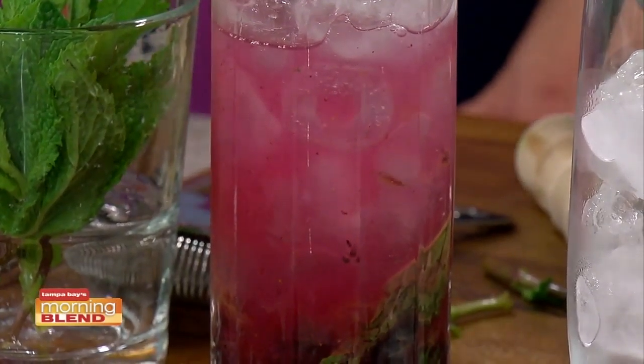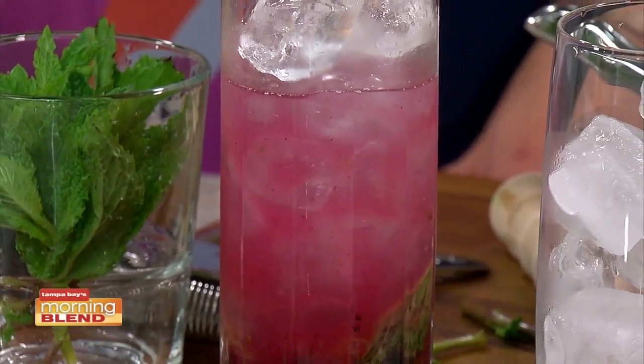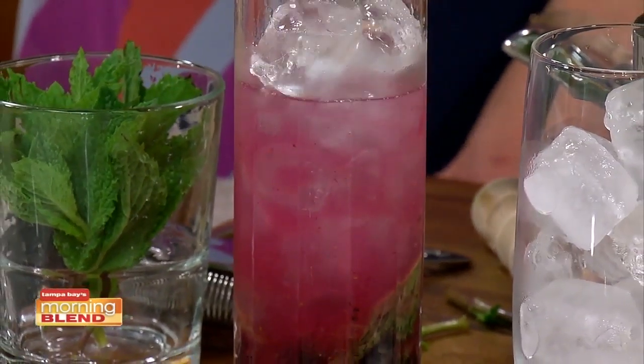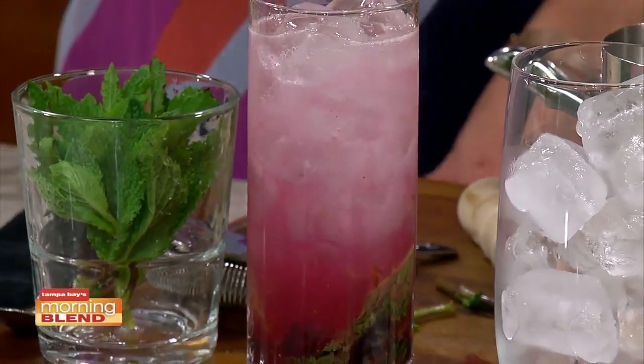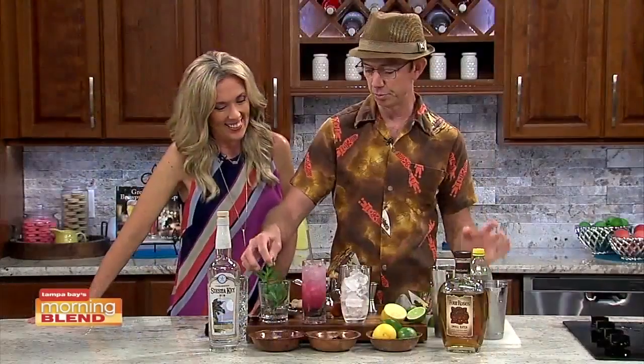You can shake a mojito too — then you don't have to muddle it, because the shaking breaks up the mint and gets the flavor in. But I feel like muddling is part of the fun with a mojito. The muddling is kind of fun. So that's a classic built mojito right there.